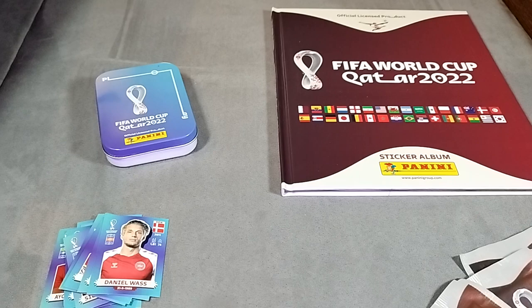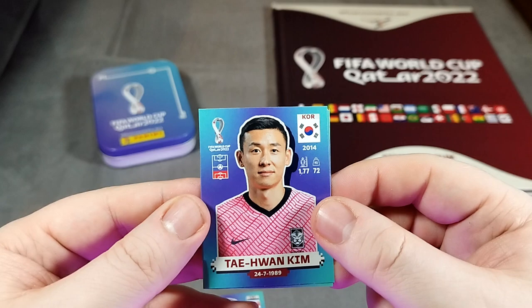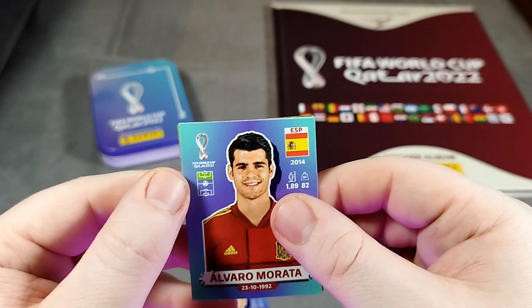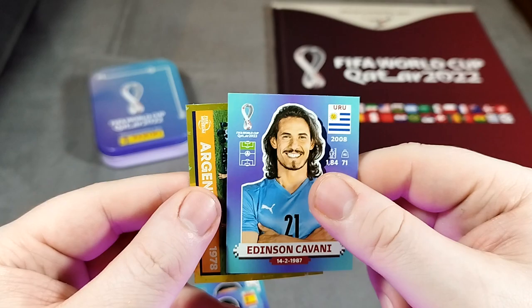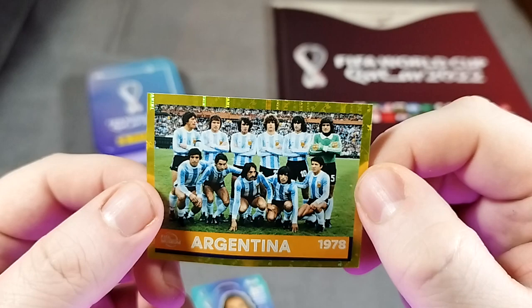Let's keep going. We have Borges, Jun Kim for Korea, Morata, and as you can see - height, weight, debut and date of birth as we were saying earlier, and the position that they play. Something is shiny behind Edison Cavani - what is it? It's the Argentinian team. 1978. There it is, look at that. Very nice.